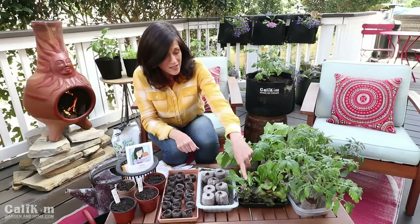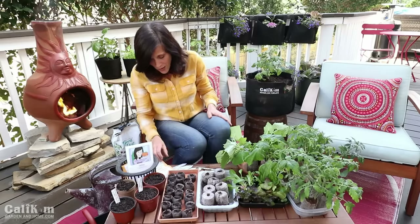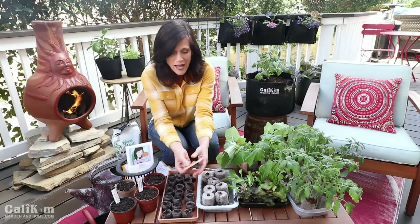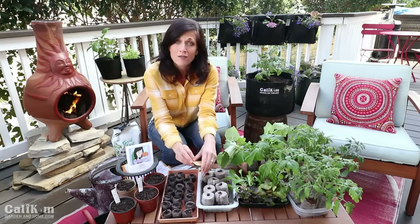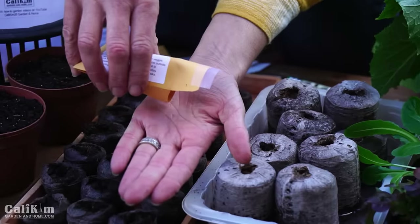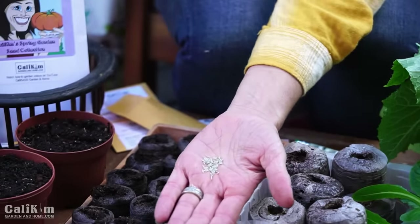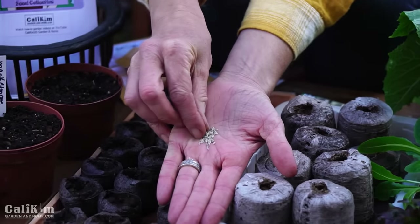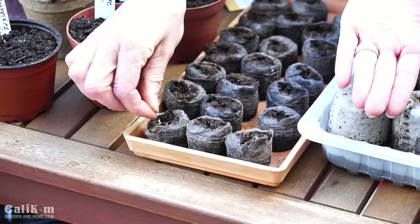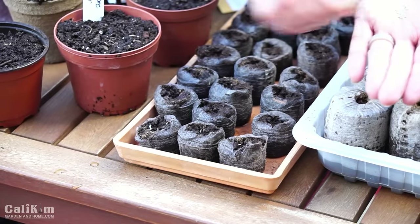In just a couple of weeks you're going to have some beautiful lettuce seedlings. The two varieties we're going to plant today from the spring garden seed collection are the red romaine lettuce and the black seeded Simpson lettuce. I absolutely love growing my own fresh tasty greens — they're so much better than store-bought and so easy to grow. I'm going to take a couple of the red romaine seeds and drop a few in each pellet. Don't be too worried if you get more than a few — you can always thin them out later as they grow.